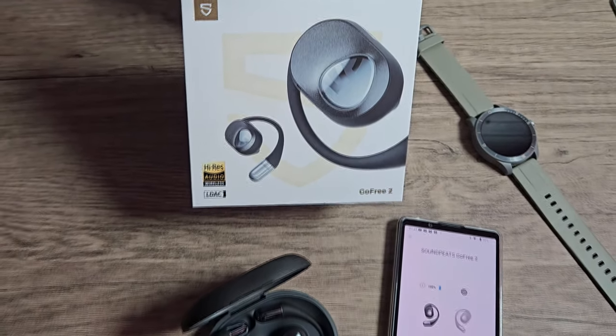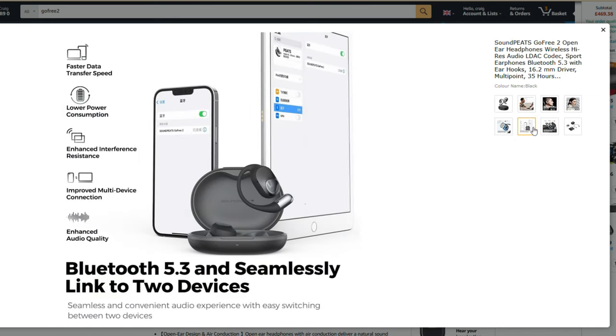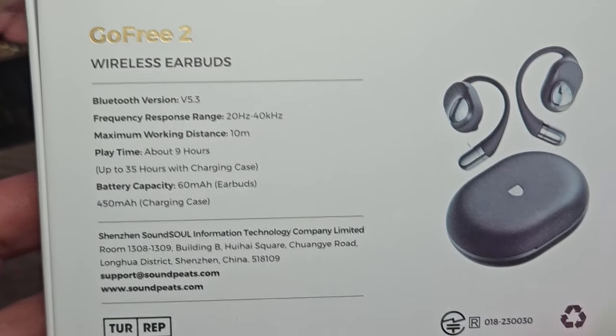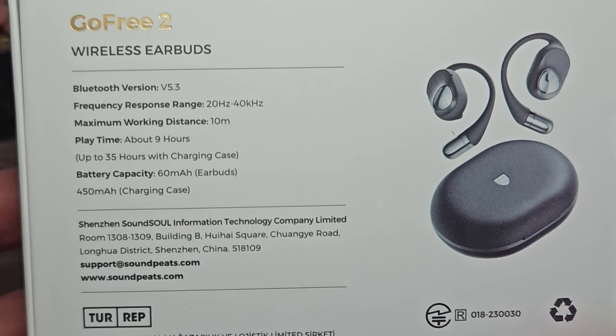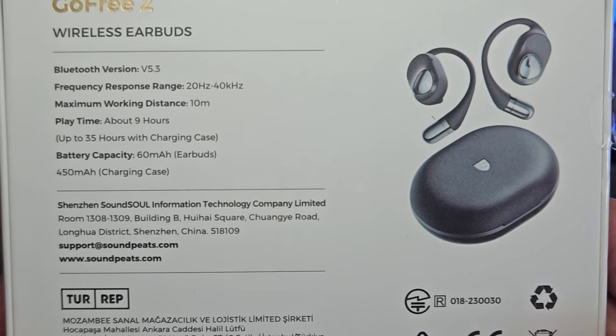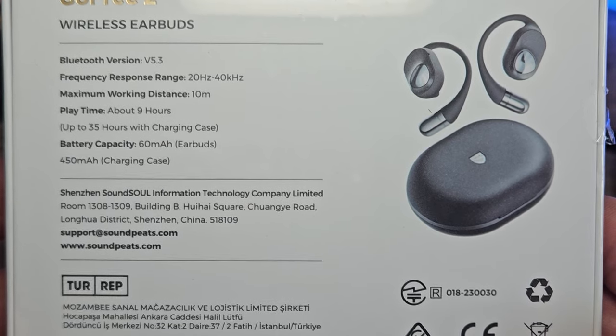Down to the actual specifications: they have a 16.2mm driver with bass enhancement and high-res certification. They are Bluetooth version 5.3, supporting multiple devices such as PC and mobile. The range is accurate at 10 meters. The 9-hour playback time is accurate but only at 50% volume or lower. The battery capacity is 60mAh for the earphones and 450mAh for the case.